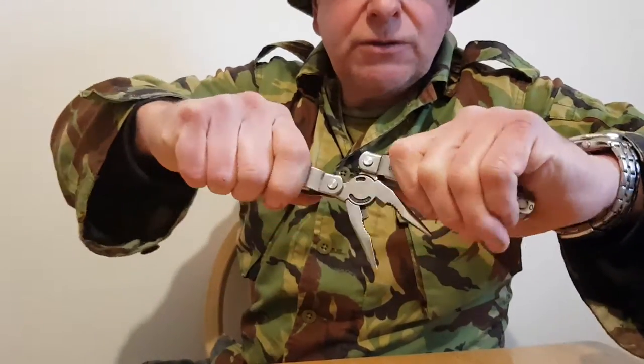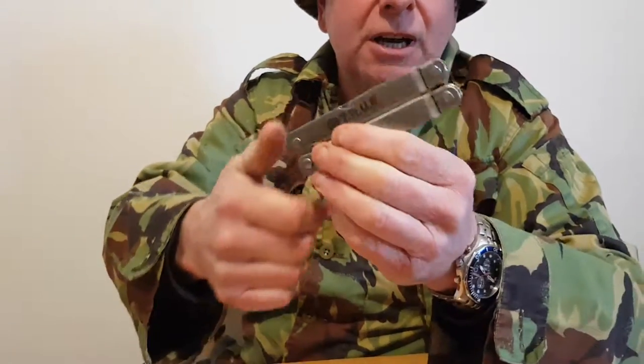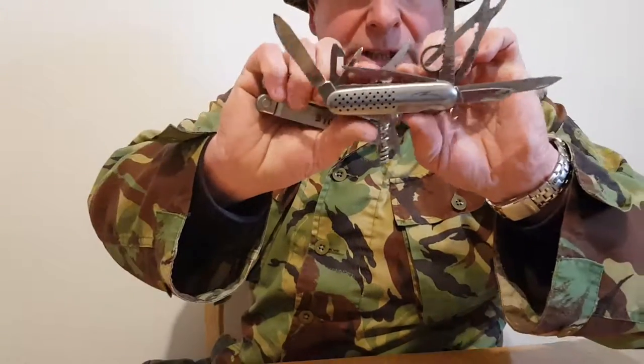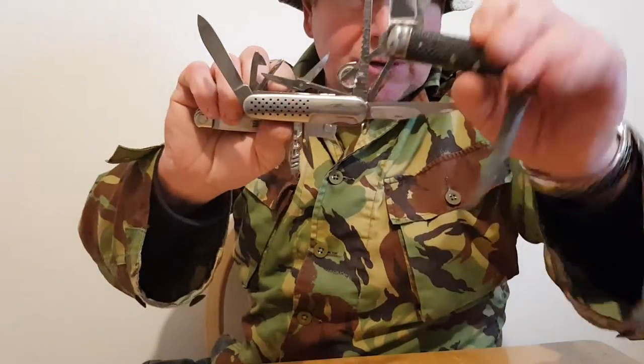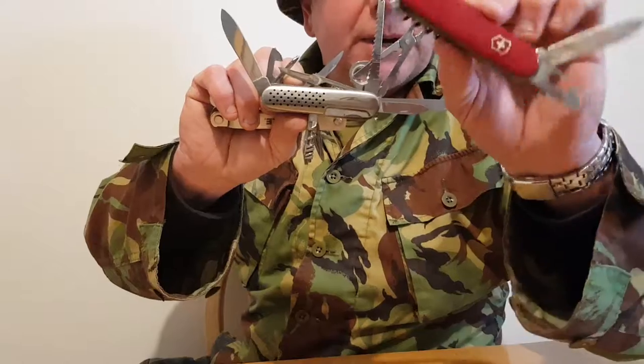I've got quite a lot of survival stuff here and in another one of my updates I'm going to show you some other things. For now there are quite a few knives here. Some of these are very interesting — some have got history, family history.